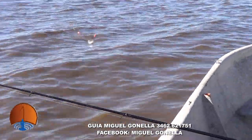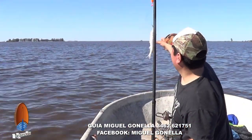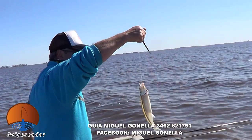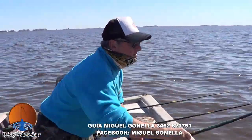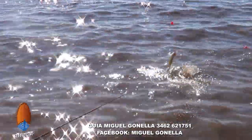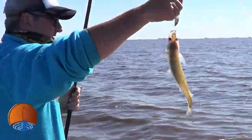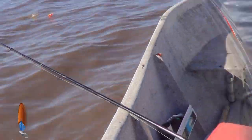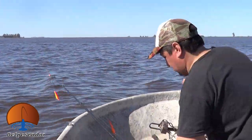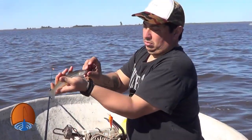Seguimos con una captura de Nico, hubo pase de filmadora ahí. Lindo tamaño de peje. Se activó la pesca. Pesquero Luis Robea, qué tamaño está saliendo, espectacular. Juvenil, la laguna está bien poblada. Se levantó el viento, seguimos gareteando.